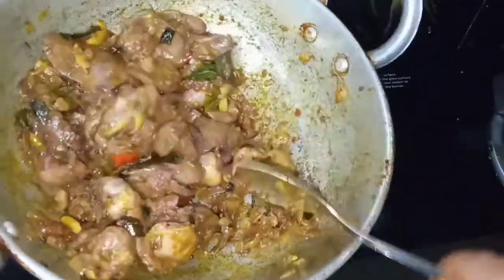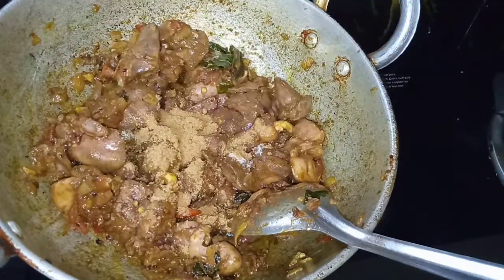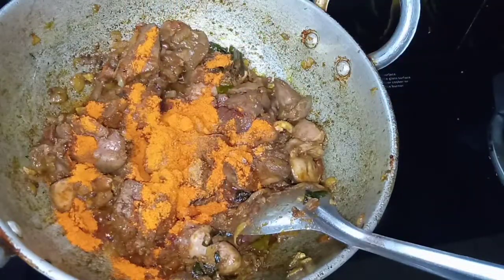It is very easy to fry the flavor in about 10 minutes. Now put salt to taste, 1 tablespoon of garam masala. If you want to make it spicy, you can add a little more spice.